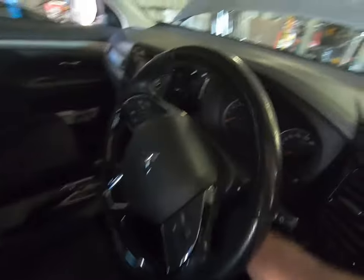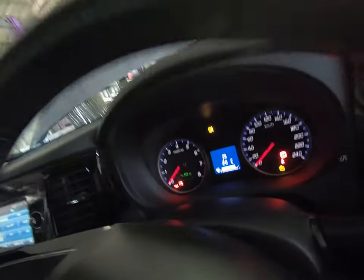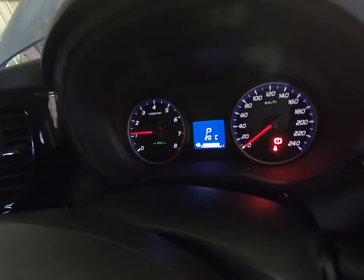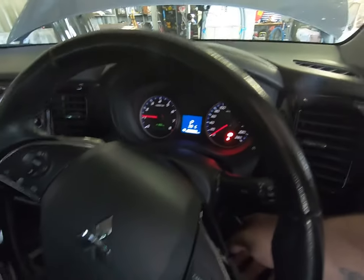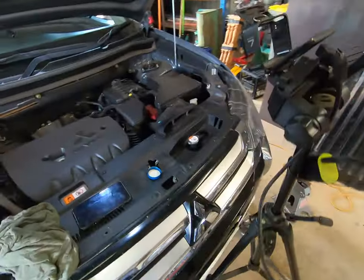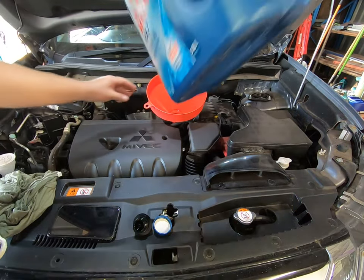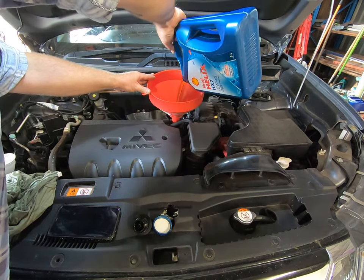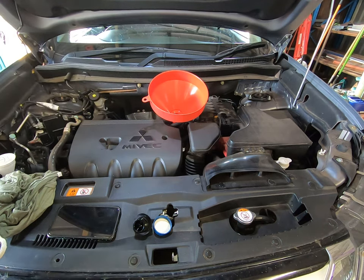Put the cap back on and I'm going to start it and let it run for 10 to 20 seconds, then check the final level. You can see the oil warning light over there — when you start it you want to make sure the oil light goes out, which it just has. That's more than enough to get the oil circulated. Turn it back off and worry about final checks. After you add oil, wait about 30 seconds before you check it because the oil has to run through the motor and settle back in the pan.